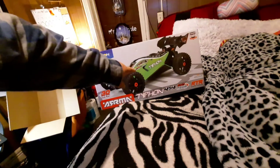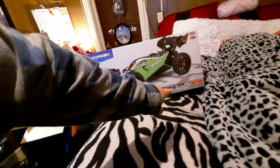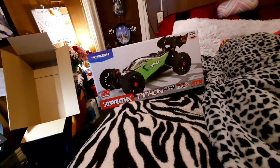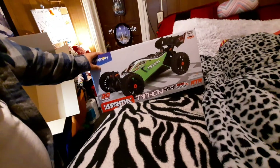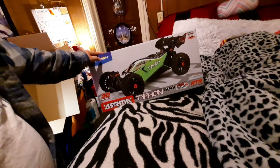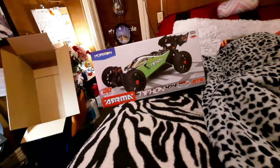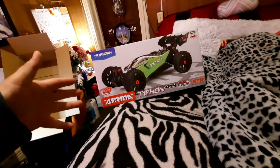It is the Arma Typhon 4x4 550 Mega Ready to Run. This is the one I had before. I did an unboxing video of it but I erased it because the sound quality sucked on it. So I bought a whole brand new one and we're going to go through this one. I'm going to do more depth and detail.